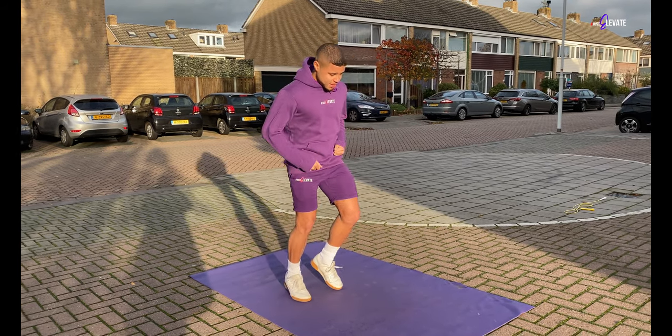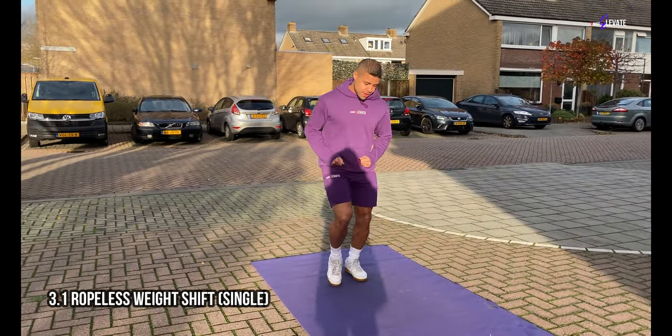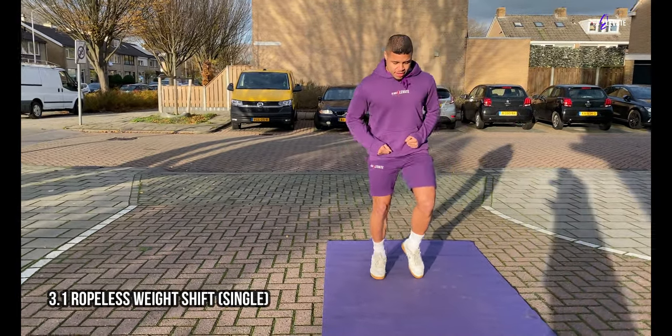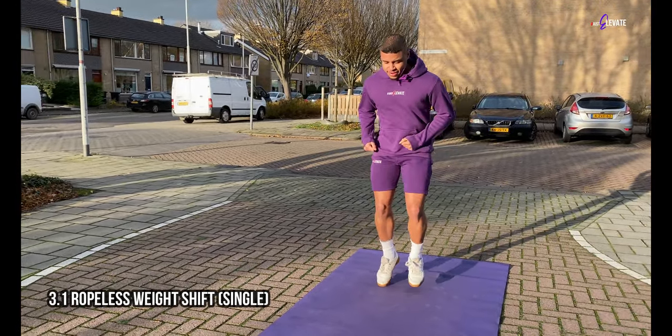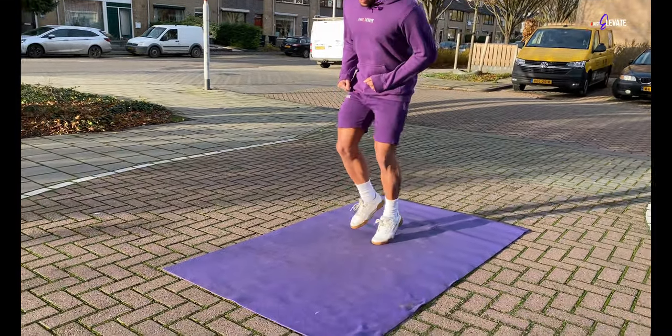If step 1 was a success, step 3 will be a piece of cake for you. In the ropeless weight shift we're doing the single step from step 1, but rather than lifting your knee raising leg off the ground, we're minimizing the lift to the extent that your feet keep touching the ground with every jump. It's like shifting your weight from side to side when jumping.